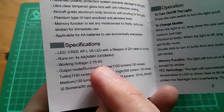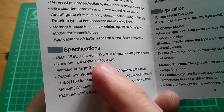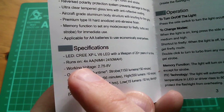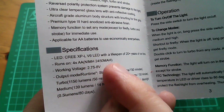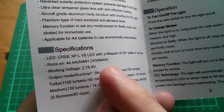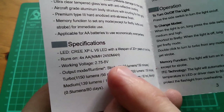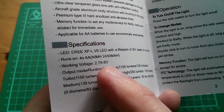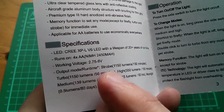So let's have a look at the specifications. The LED is a Cree XP-L V6 LED. The torch runs on four AA cells — they're saying 2450 milliamp hours but you can put in whatever you want; if you put in less than that then the run times will be lower. The working voltage is anywhere from 2.75 to 8 volts.